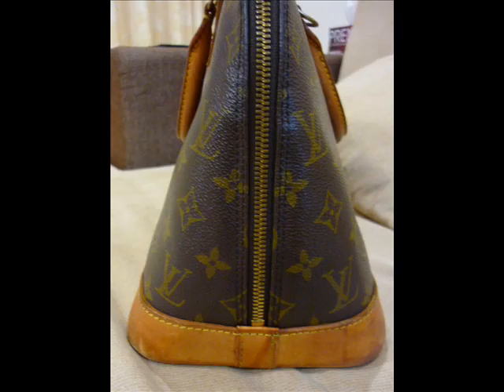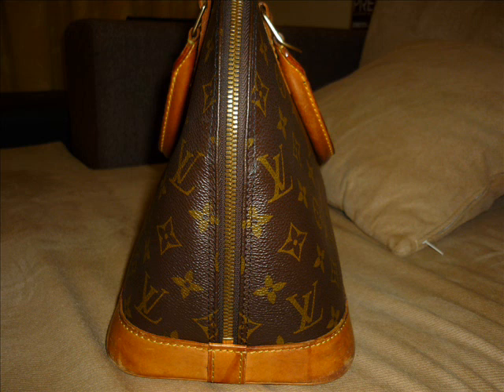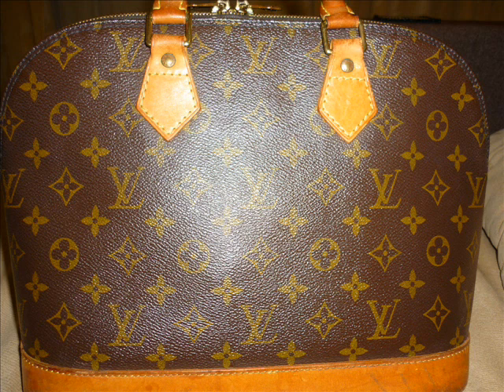It's a Monogram Elmer. It seems to be at least 10 years old. It does have a few stains on it, which does detract a little bit from it, but it's a reasonable Elmer.